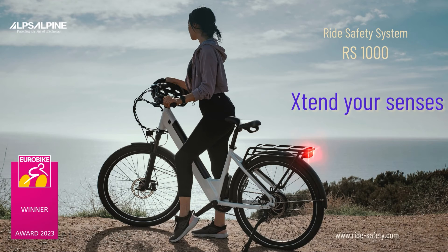I wish you a lot of fun cycling and an accident-free time. Check out www.rideminussafety.com every now and then — there are always new innovations there that extend your senses while biking. You're Yuki from Alps Alpine. Cheerio!